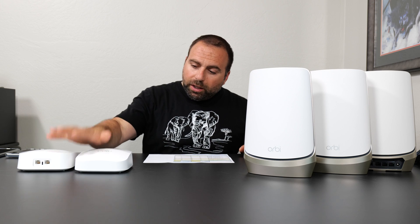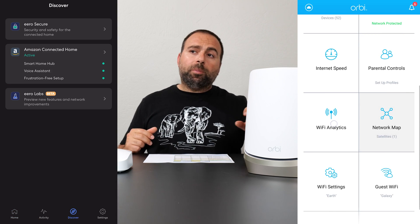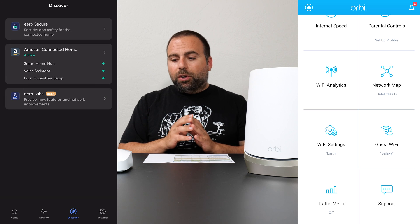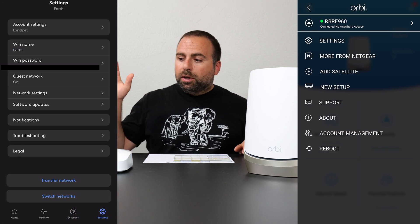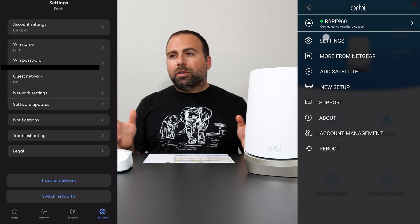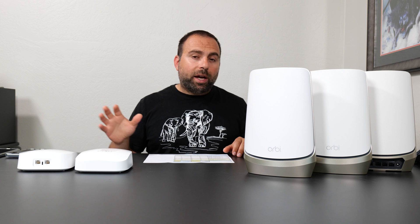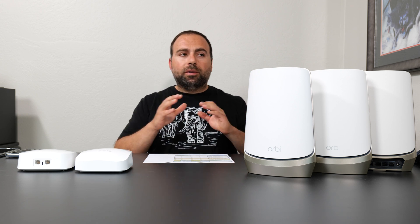In terms of setup, configuration, and changing settings, the Eero uses the Eero app and the Orbi uses the Orbi app. In addition to the Orbi app, you can go to orbilogin.com on your browser and get access to way more settings to change way more stuff. They're both pretty easy to set up and use, and they both have pretty good apps. In terms of the app experience, I think Eero has a better app, but in terms of settings and customization, the Orbi wins hands down.